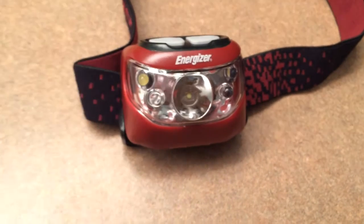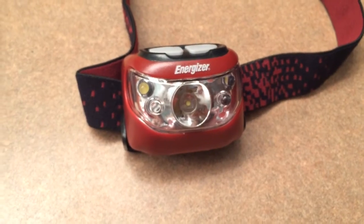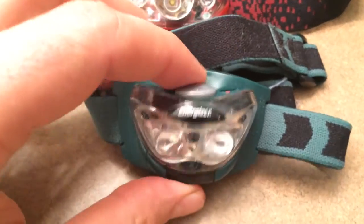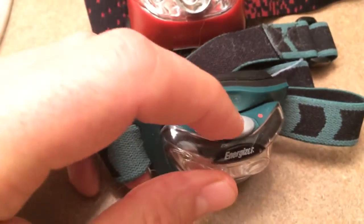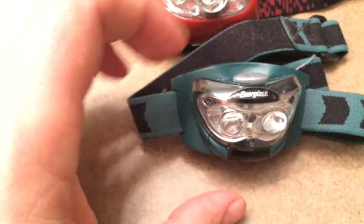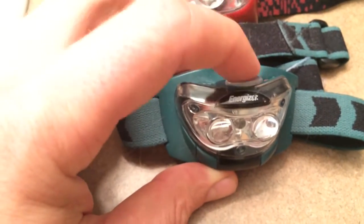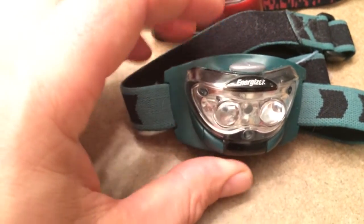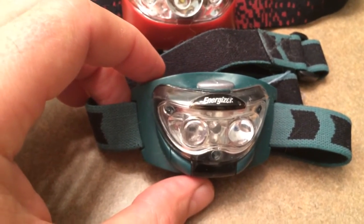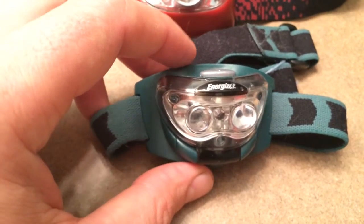Here is the old one with the slider on top, which had the favorable feature of going from red to off directly, as opposed to push push push push push. But it began messing up — this particular style of switch does not hold up well to the weather. The newer Energizer headlamps are much more weatherproof; they even advertise it. These older ones did not when they were new, going for about 15 bucks.